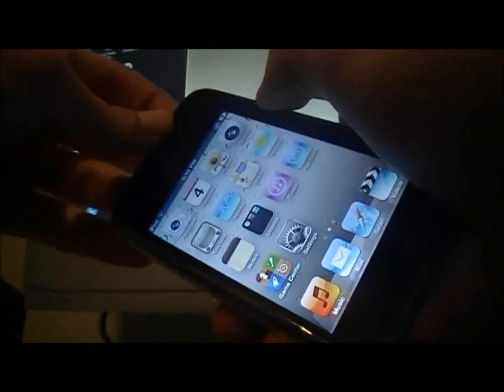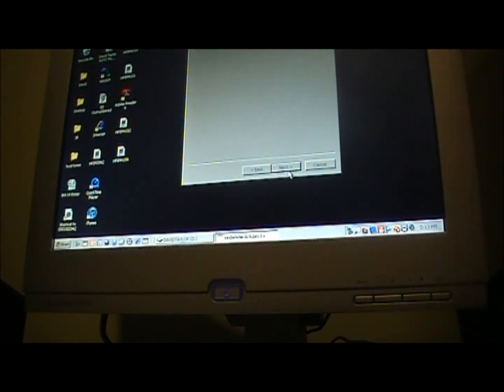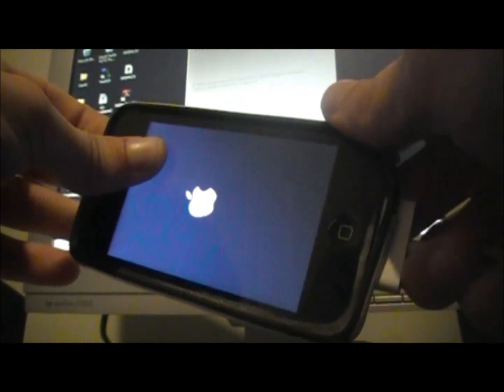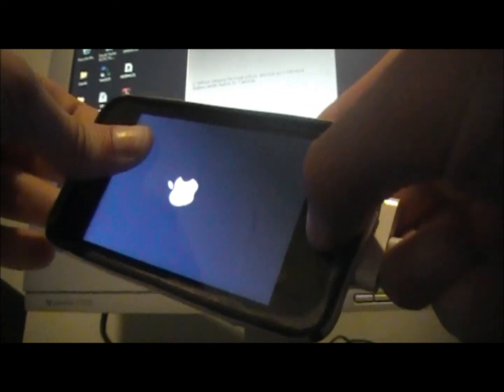First it tells you to turn off your device — hold the top power button and slide to power off. Once it's completely off, click Next. It will walk you through: hold the top power button for three seconds, then hold both the home and power button for ten seconds.